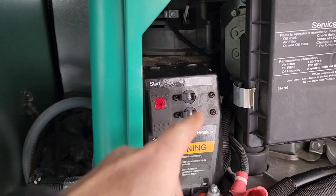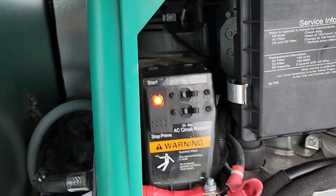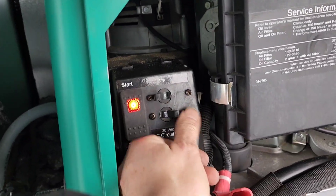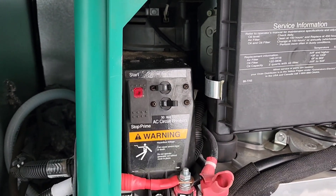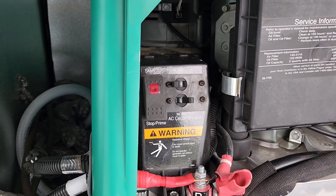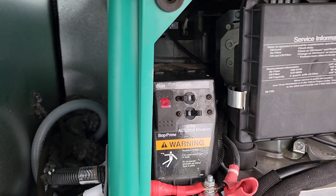I found out that if I turn the breakers off and restart, there is a short on line two. I traced it down to the transfer switch. If I disconnect line two at the transfer switch, the short goes away and the generator starts and runs — both lines produce power.